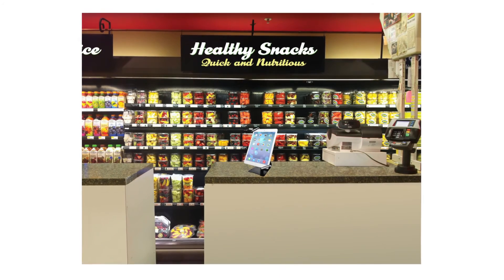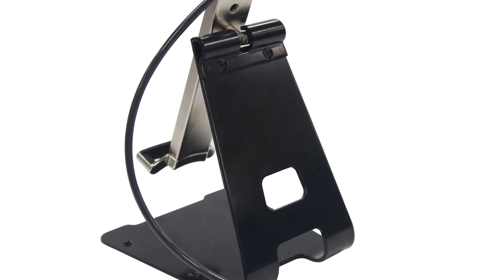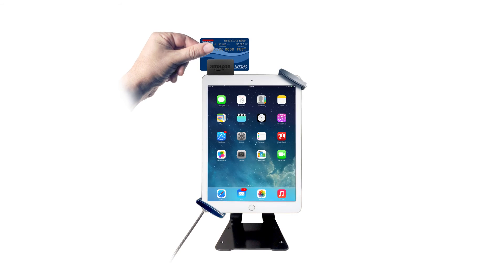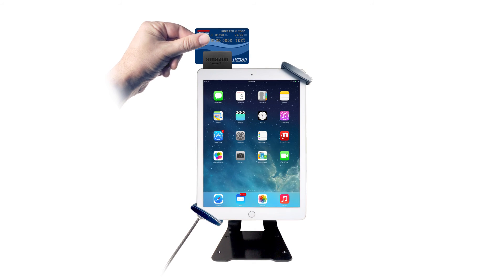Perfect for register transactions! An included solid metal base stand offers added security with pre-drilled holes for easy installation on any table or countertop. This kit is an ideal solution for workstations, retail displays or POS systems.